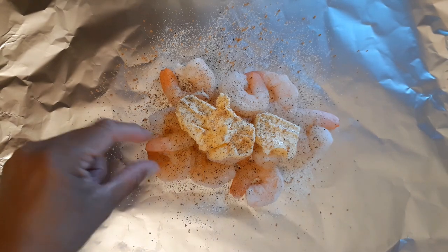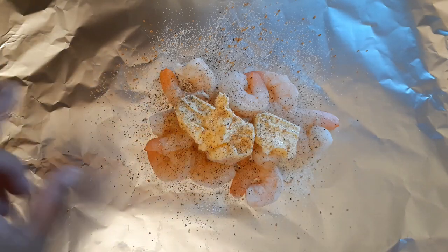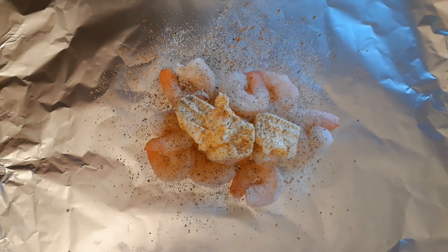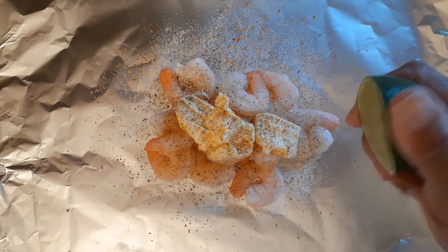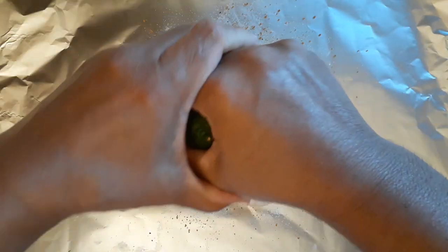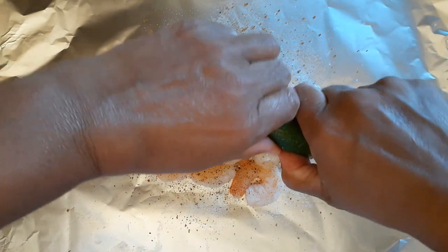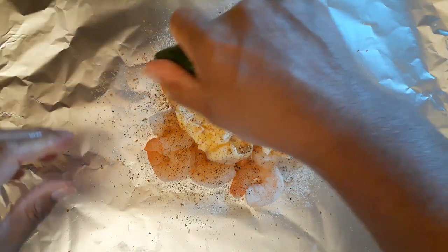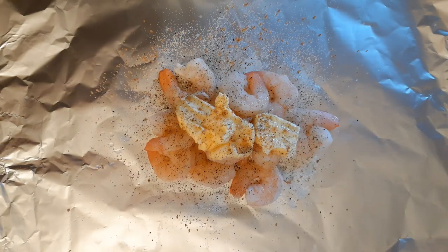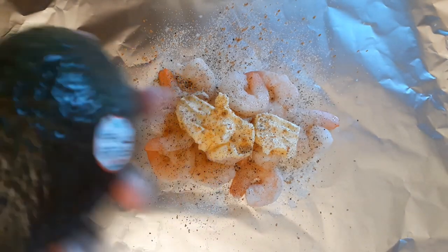I've already peeled off the tail shells so there's no shelling on them, and they're already cooked so they just need to be warmed. I've got seasoned salt, onion powder, pepper, butter, and some limes to squeeze lime juice on them. I'm going to put them on the grill as a foil pack rather than directly on a pan.